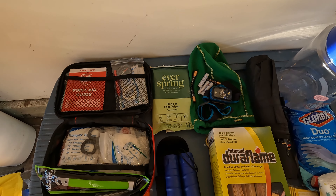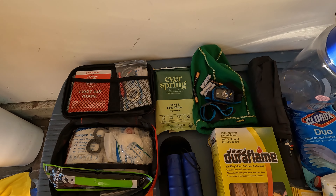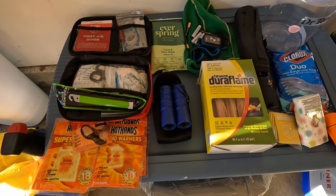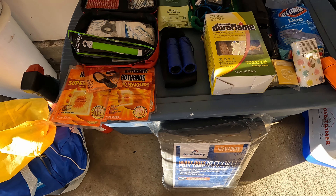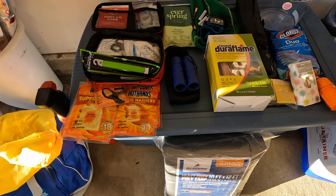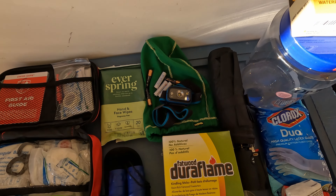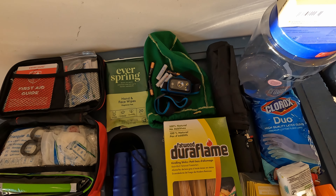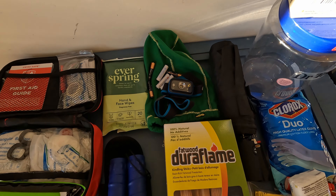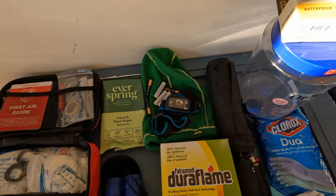Got some hands and face wipes — got to have those, especially if you're out dry camping with no facilities or hiking around while camping. Got some binoculars, a pretty basic set for looking around and sightseeing when you're out hiking. And there's a Black Diamond headlamp. I chose one that takes rechargeable batteries and carry backup disposables just in case.